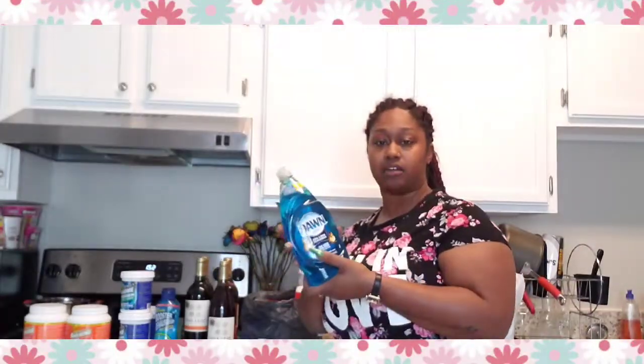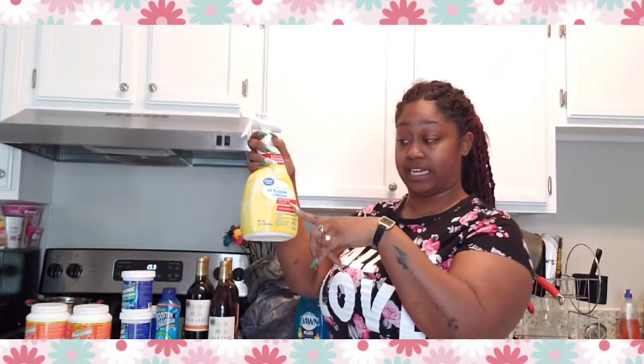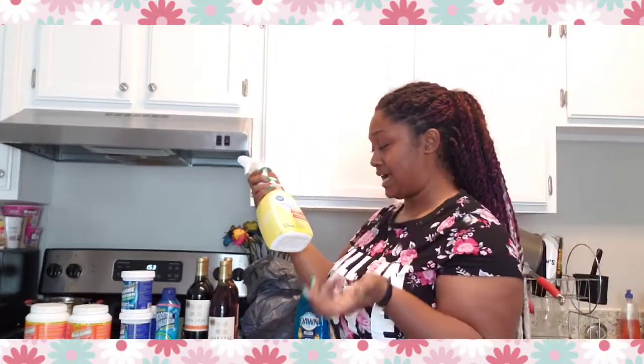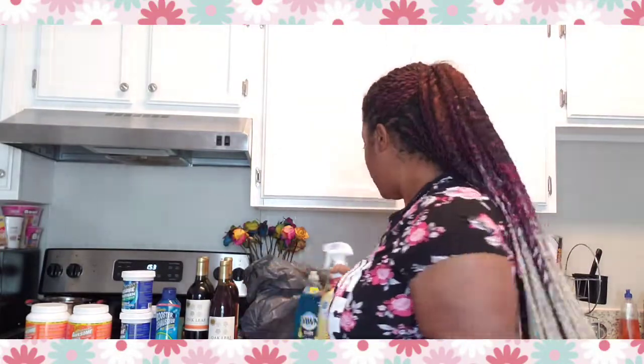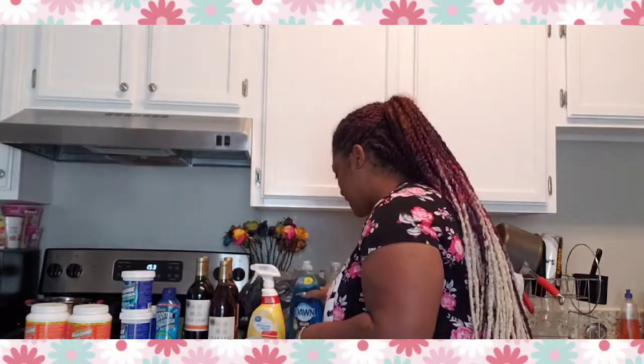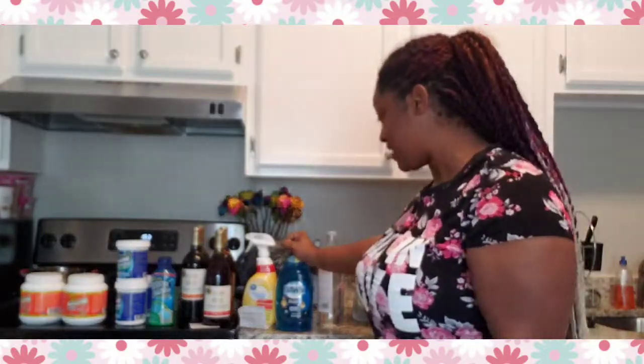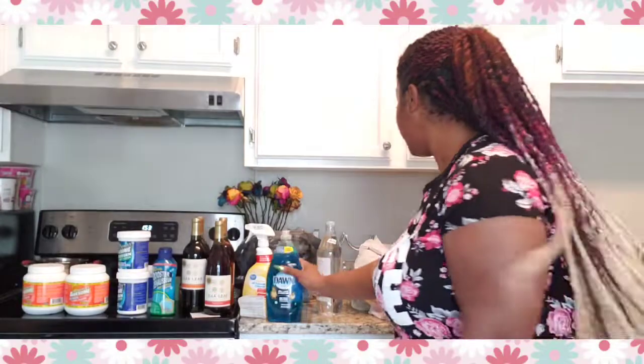I was looking for disinfectant and we're really low on Dawn. This all-purpose cleaner kills 99.9% of germs — I haven't seen disinfectant on shelves in a long time, but I found this at Walmart in Morrisville. Dawn is one of the best dish soaps out there, and because it's the bigger size, it's a bit more expensive, but worth it.